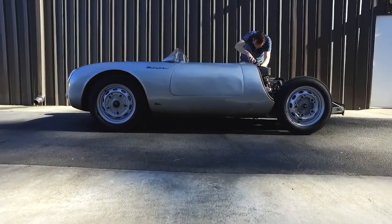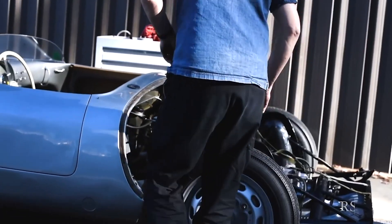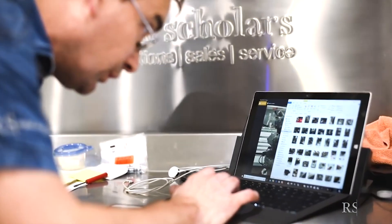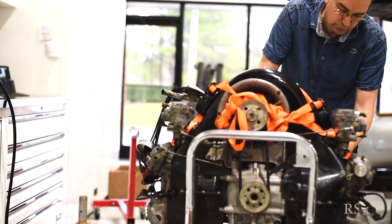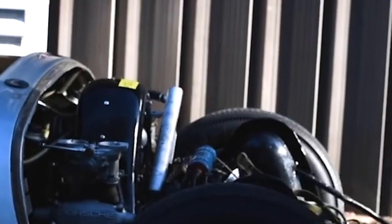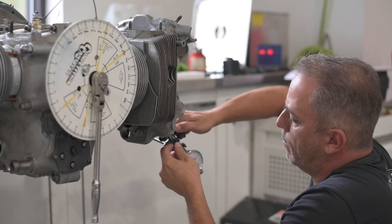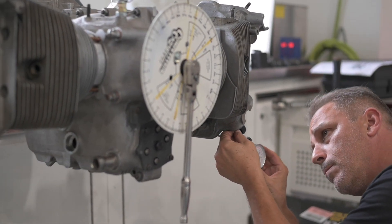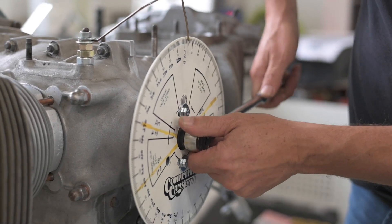I knew nothing about four-cam engines until I came here and started learning. My curiosity was really piqued when we got the last 550 Spyder, because I was responsible for completing the initial batch of work on that car once we received it. That was one of the most challenging things I'd done to date. It's a unique engine — it takes quite a bit of time to get the valve geometry correct, and the timing. A lot of repetition, a lot of attention to detail. You've got to take your time — over 100 hours is normal.